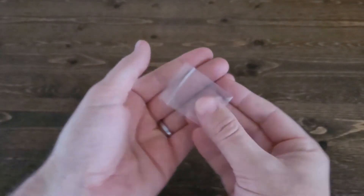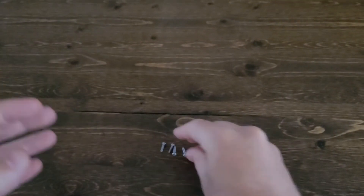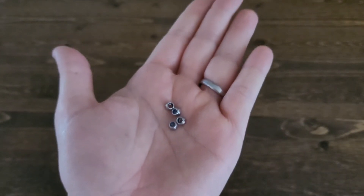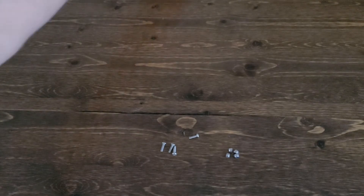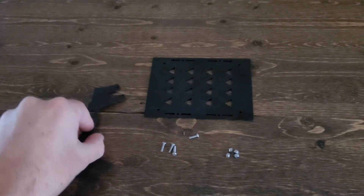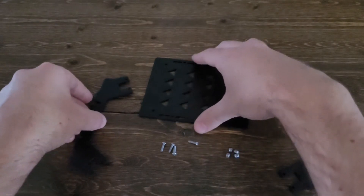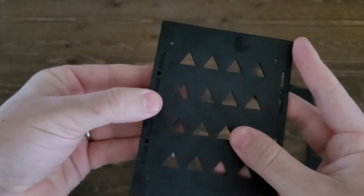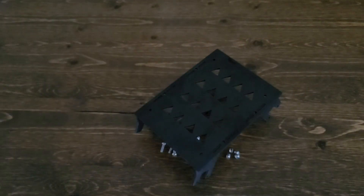Step one: grab your four 10mm M3 bolts and four M3 lock nuts as well. In this first step, we're going to be assembling the base frame — that is, attaching the side pieces to our top panel. You have two side pieces and one top panel. The pegs of the side panel fit into our top plate and they're really nice and secure. You can put both in first and then bolt it together, or you can bolt it one by one. It's totally up to you — either way, the system is really easy.